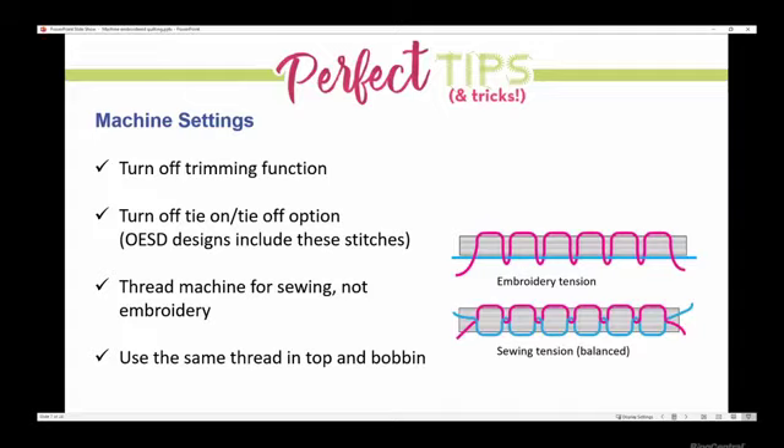When Tamara says to thread for sewing versus embroidery, some machines have a difference in threading and some don't — that would really depend on your machine. Yes, absolutely. Many machines don't have a difference, but some have an embroidery bobbin case or a difference in the way you physically thread the machine. I use the same thread in the top and the bobbin, so it just looks really nice.